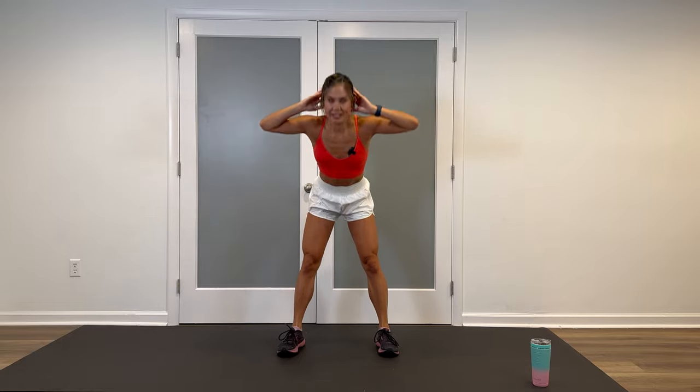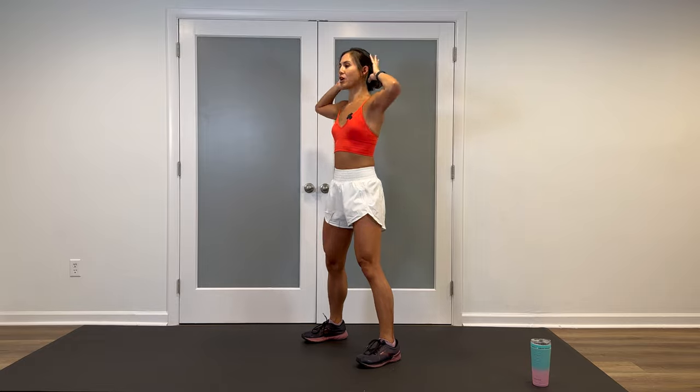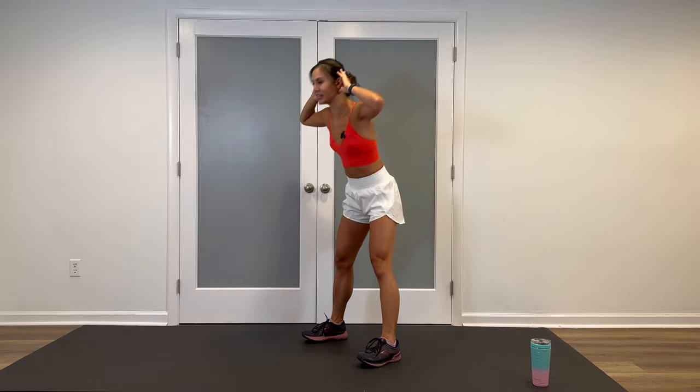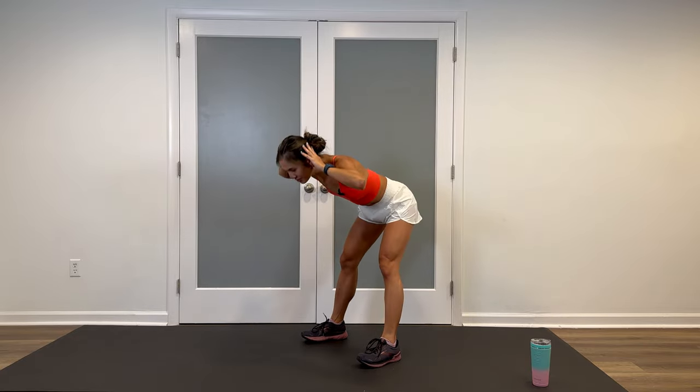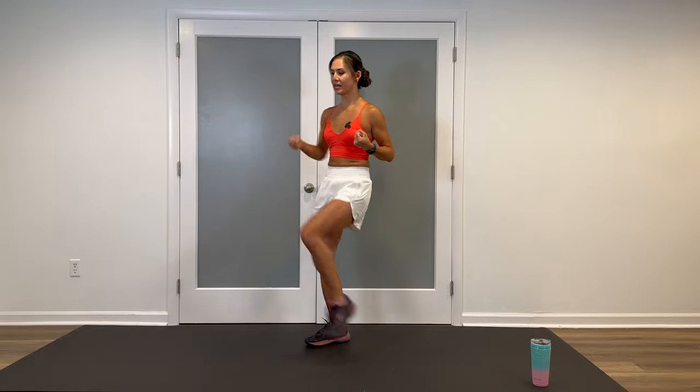Inhale, exhale. Three more — three. So what's coming up is one good morning and then four alternating kicks and punches. One more. So let's do the kick and punch first for four, three, two.